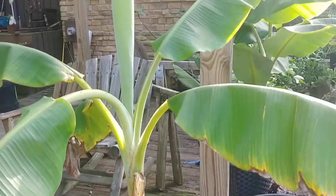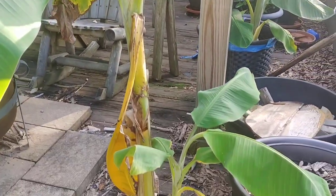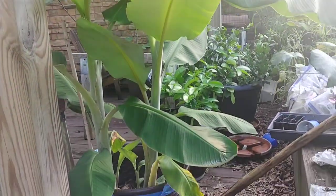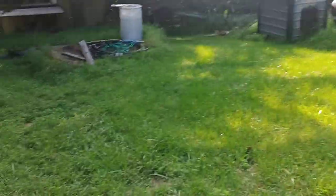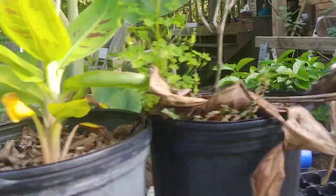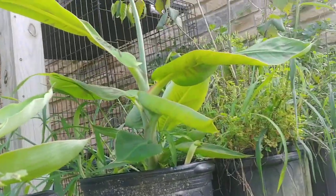Y'all remember those banana plants I split? There's one, and back there's another one. Then I planted some — I ordered some new varieties, two new varieties. There's one, there's the second one, there's a third one, a fourth one, and the fifth one.